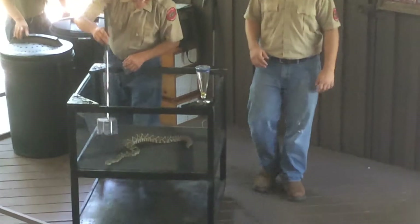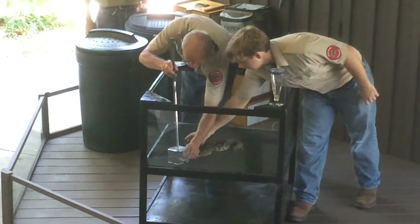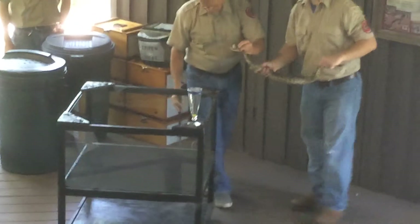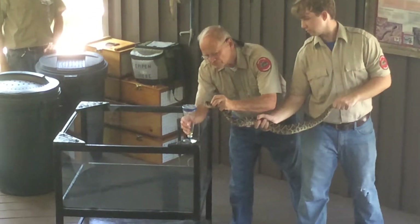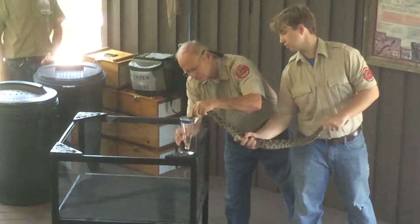Putting the protective shield over the snake's head. Let the snake put his head all the way back under it, and then grip him right behind the jaws. That snake is opening his mouth already — he is ready to bite. As soon as his fangs hit the top of that membrane, usually he will bite.